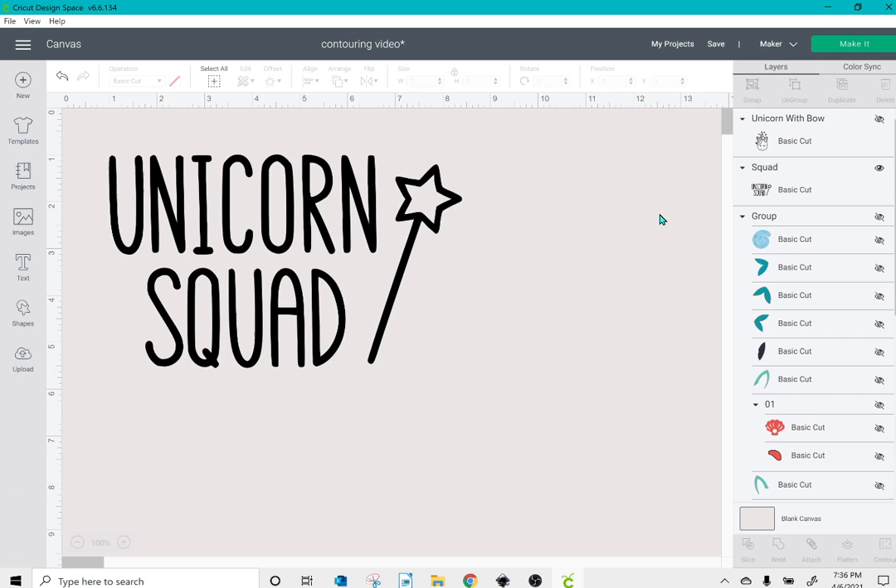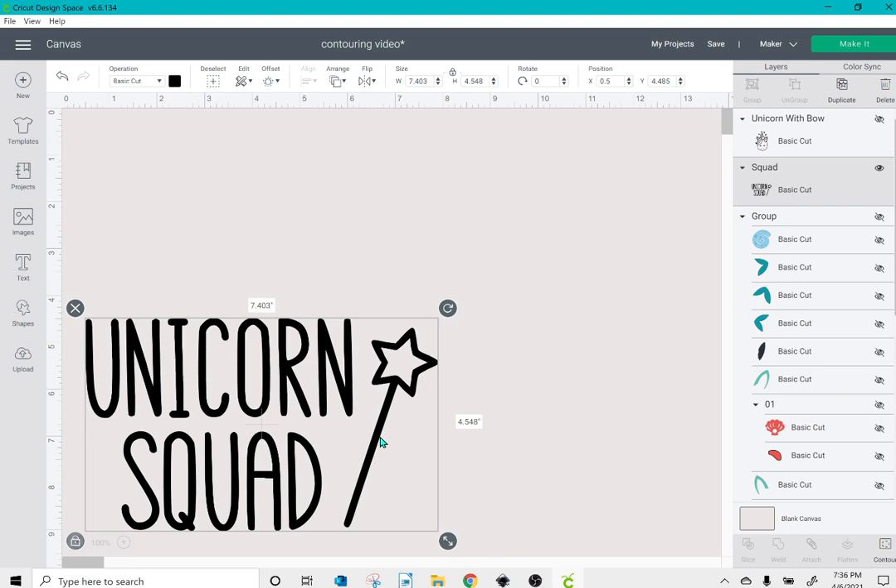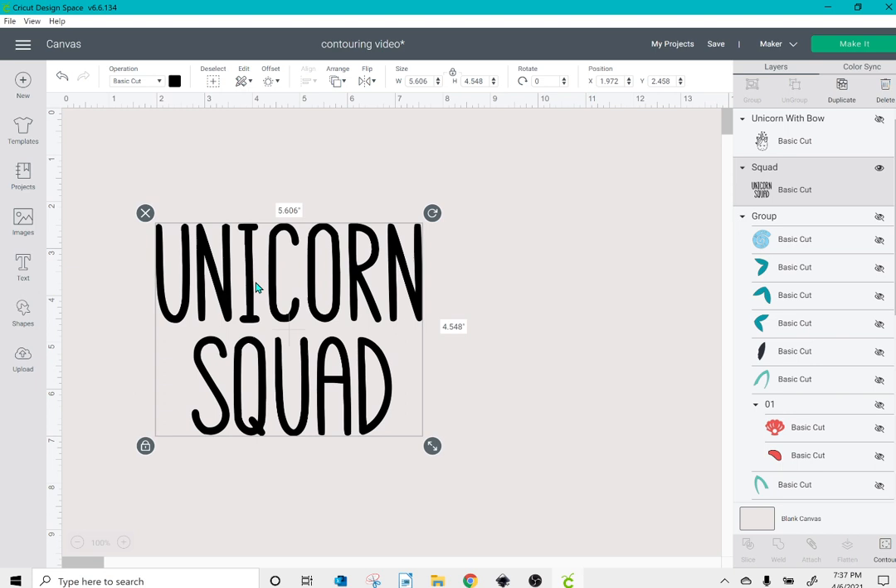Now let's say you found an image online that you love but you don't want one element — like this wand. I'll click on contour. Most of the time you want to click hide all contours, but since I only want one piece gone, all I need to do is click on the wand as well as the inside of the star and then X out. And now that's gone.